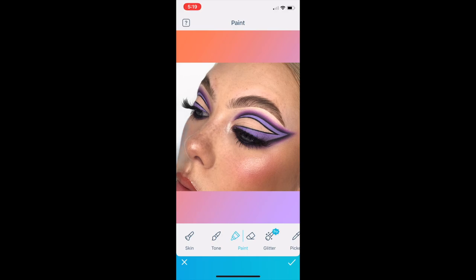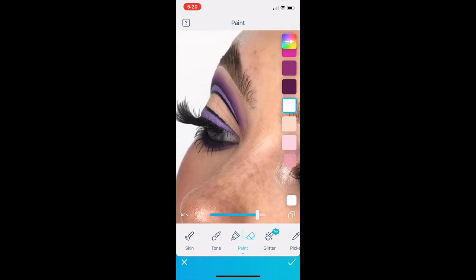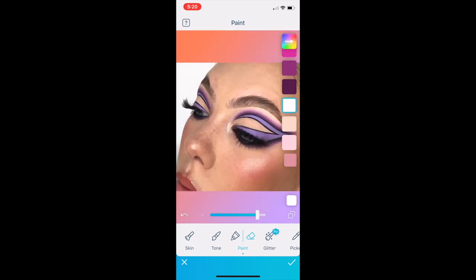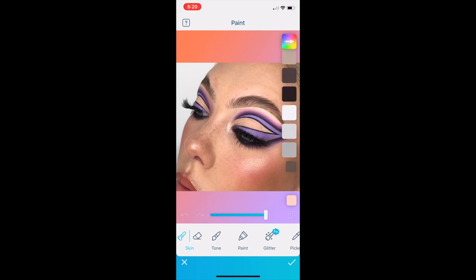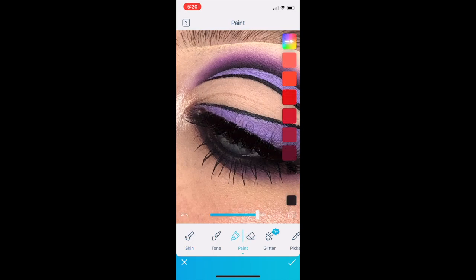Now I'm going back to the paint tool and selecting the white color from the sidebar, and I'm just going to color in the background. There's only a small amount of background, but it definitely makes the colors from your eyes pop more when the white in the background is a little bit more prominent. Then I just erase the white from my face where I accidentally put it.